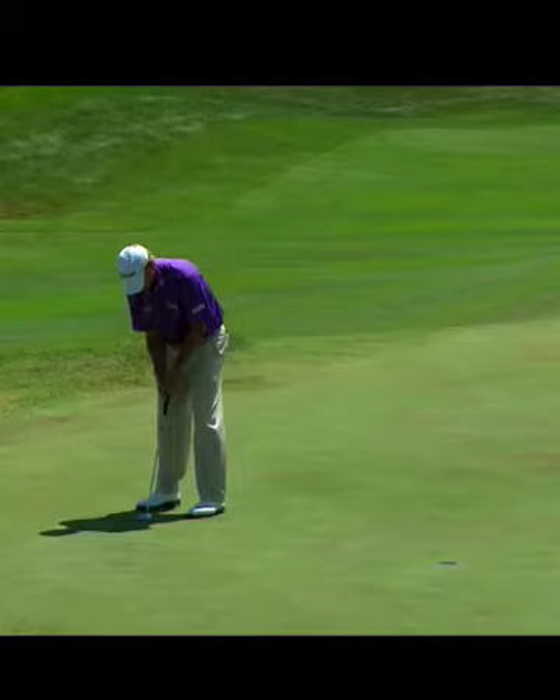We're going to take a look at Steve Stricker putting here. When picking a winner for the Open, that's never an easy task. There are so many great golfers that it's kind of anyone's tournament. But one of the things that's very typical with the US Open is the greens are extremely fast and undulating.